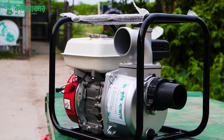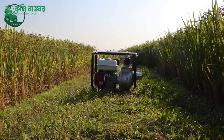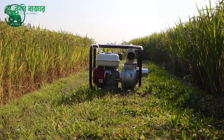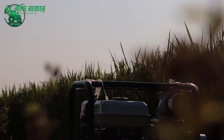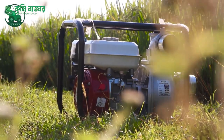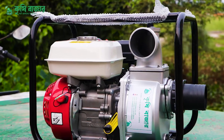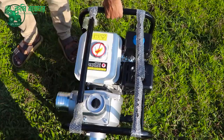Hello everyone, my name is Kishi Bajar and I am here today. On my screen is a 3-inch water pump machine. This is a 7HP machine. This machine is a very good machine.